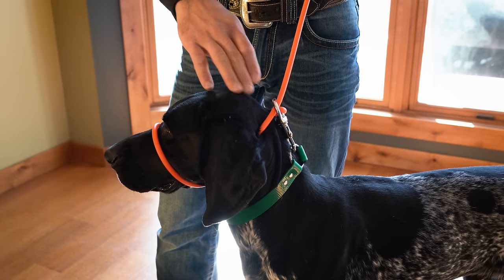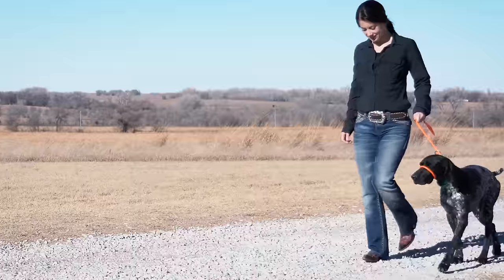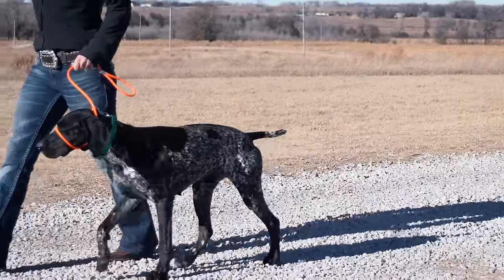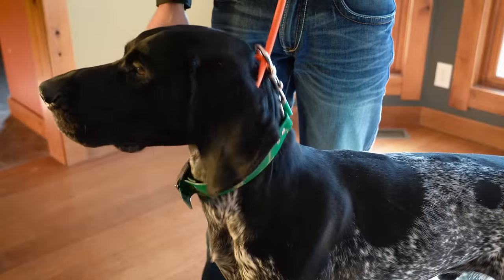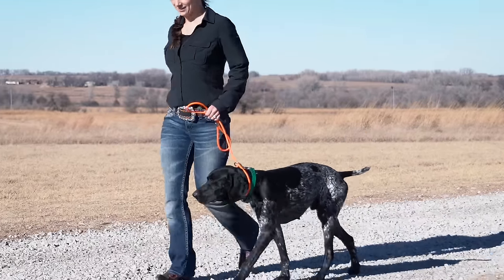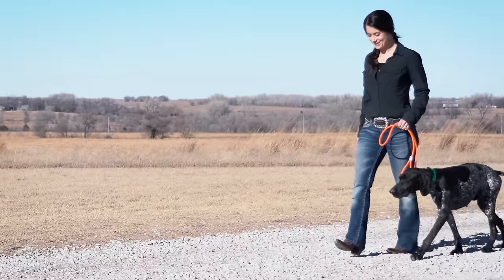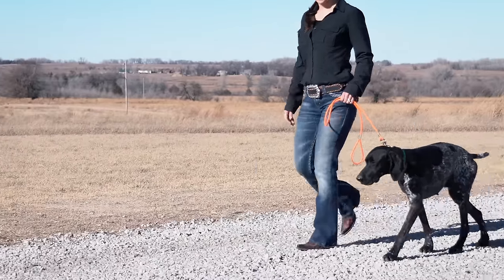As your dog progresses in their understanding of heeling, you can transition from a halter style lead, giving you full control over your dog's head, to a slip lead, and finally to a clip lead, once your dog has a full understanding of the heeling behavior.